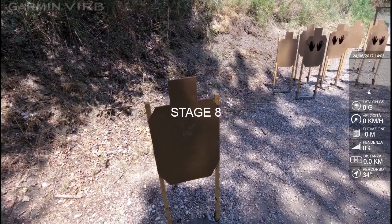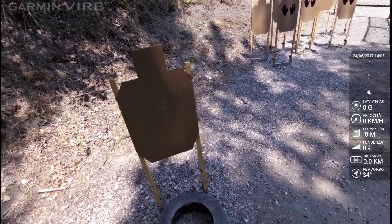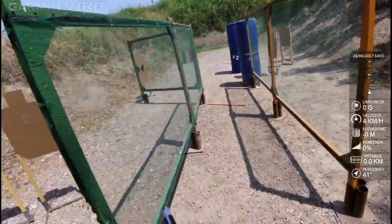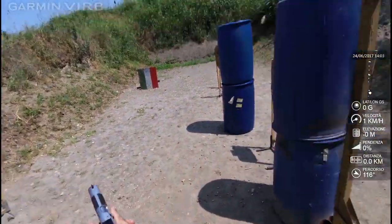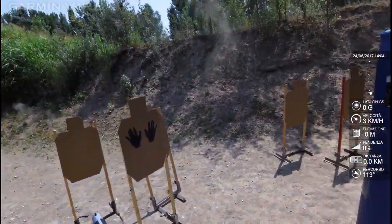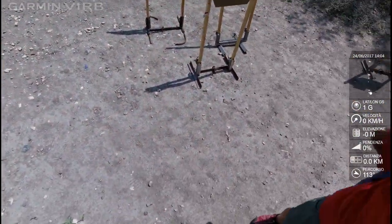Super, are you ready? Si! Stand by! Are you finished? I'll load the show clear. Is clear, fly forward, pull the trigger, holster. Range is clear!